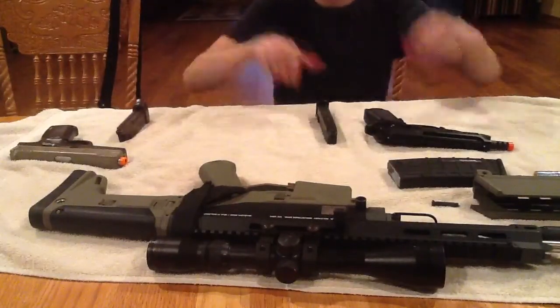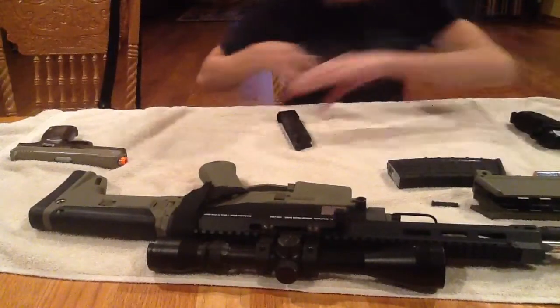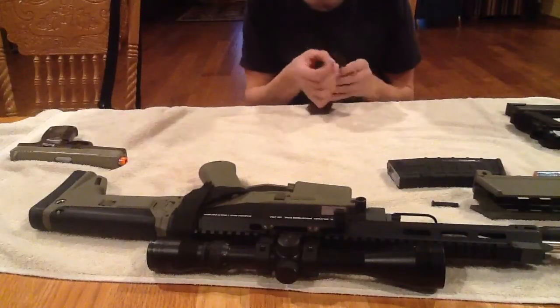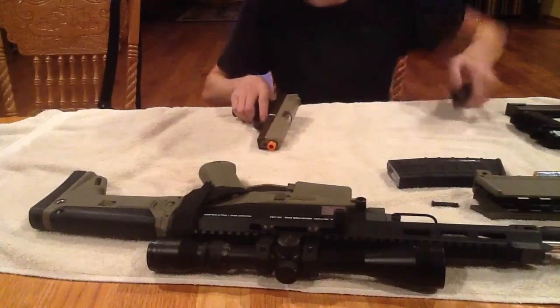Alright guys, let's talk a little bit about my guns. Keep in mind: always be safe, always keep them unloaded in the house, and not gassed up.